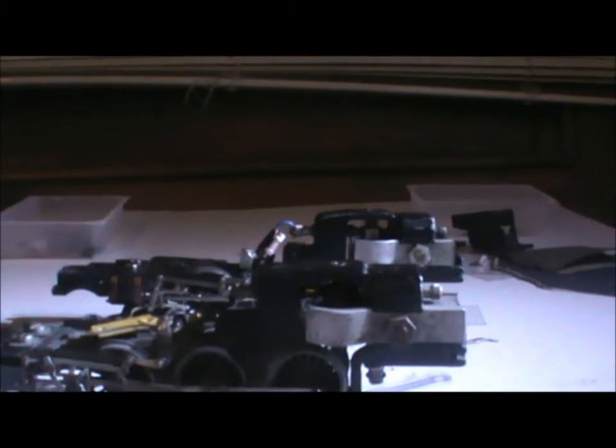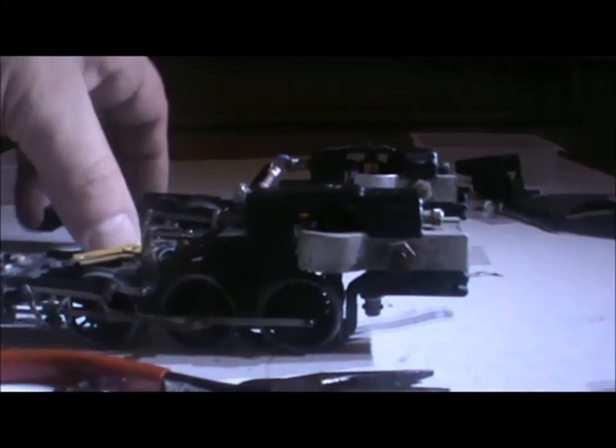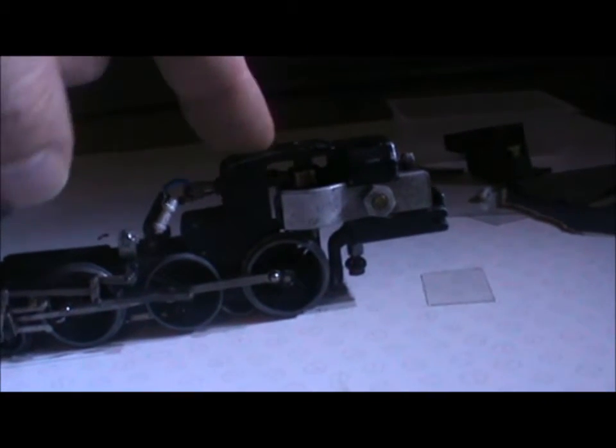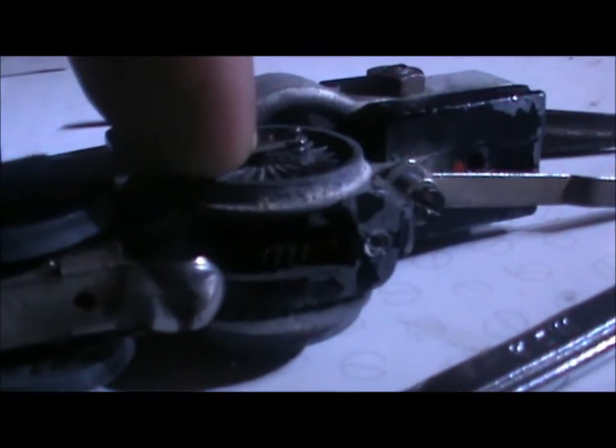So you'd think that's easy — pop that armature out of there and put it in that chassis, Bob's your uncle. But no, nothing in life is quite that simple, because these chassis use different threads on the armature depending on when they were made. This one has got a fine thread, this one has got a coarse thread.